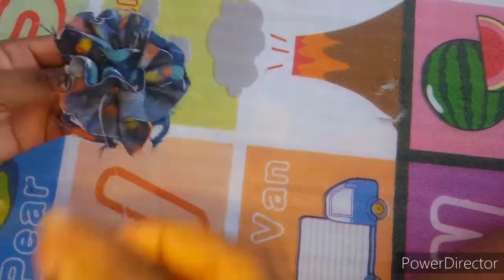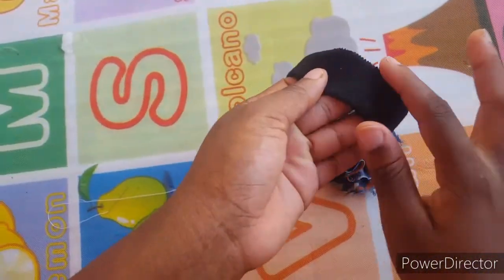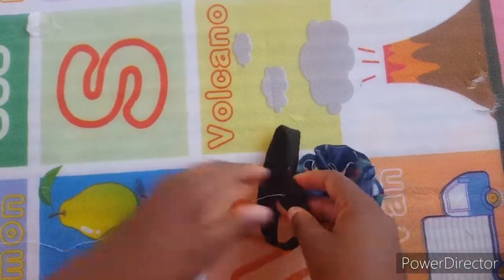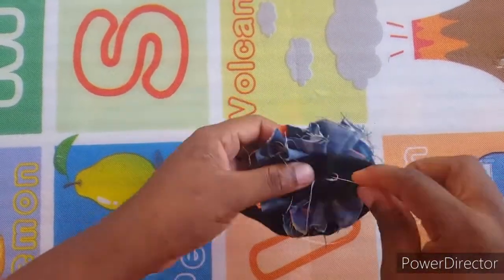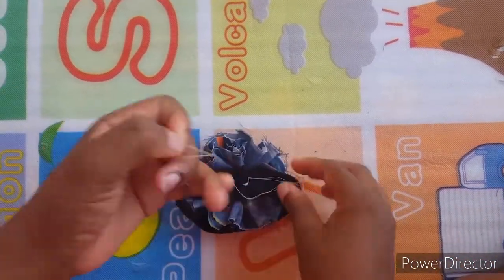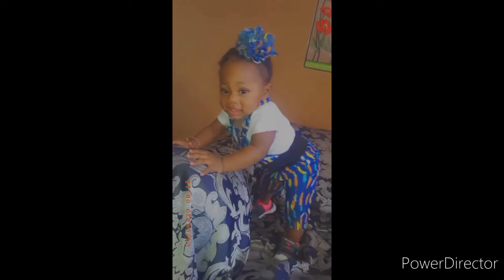After you finish putting the ends together, you want to fluff and stitch to your liking. When you finish fluffing, add it to the headband and stitch it on. After I'm finished, I knot the thread and give it a little more fluff. This is the end result of the headband and the jumper — I hope you enjoy, thanks for watching!